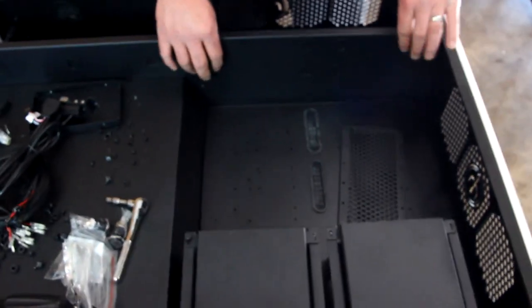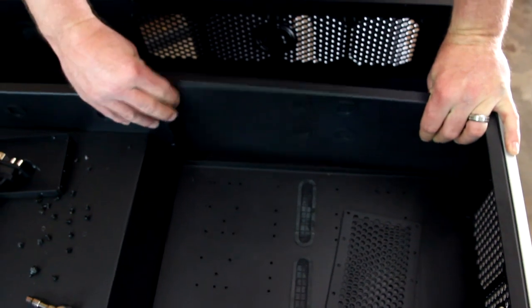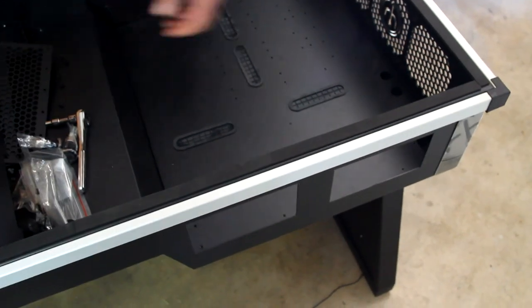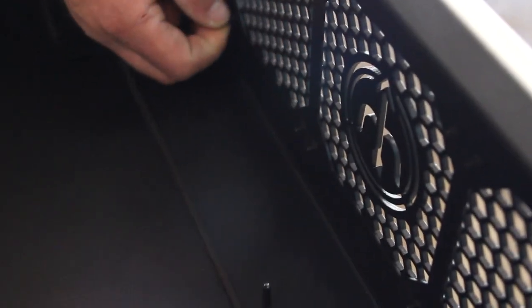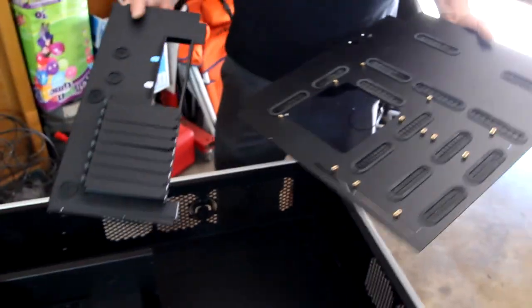I want to show you how modular the desk is. I've already unscrewed this plate so it comes out, and I've unscrewed all this so I can pull it out and the motherboard tray slides right out. One thing I noticed: on the other side to get the motherboard tray out, they have fan grills with really long screws, so you actually have to pull all those out to pull the tray out. This gives you a better look at the access panel - same on the other side - three screws, and it has a lip so you can lock it in and lift up.